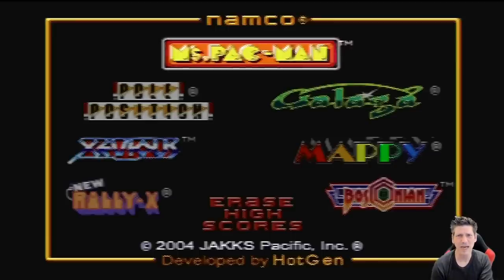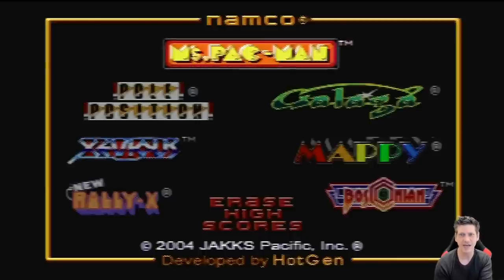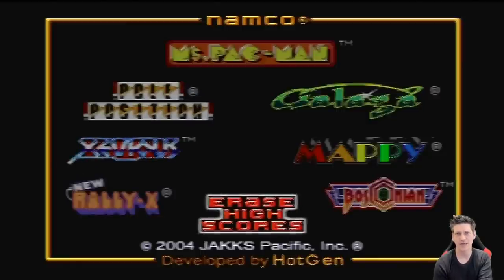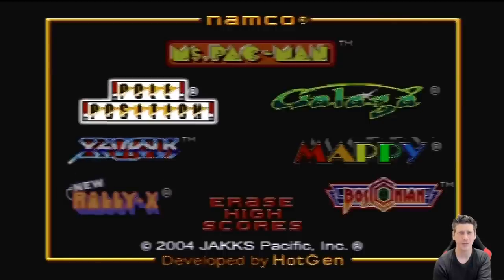Here we are at the main menu of the Jax Pacific Namco Wireless Ms. Pac-Man plug-and-play. As you can see, there are actually two new games on here that weren't in the original plug-and-play, and that is Rally-X and Bosconian. The main menu is pretty easy to navigate — use right and left on the joystick to make your selection. You can also erase the high scores because it does save them. Very nice.